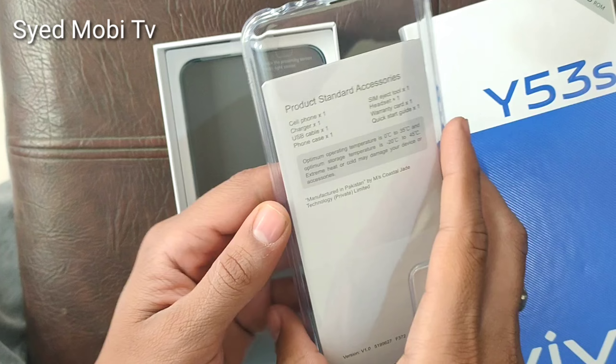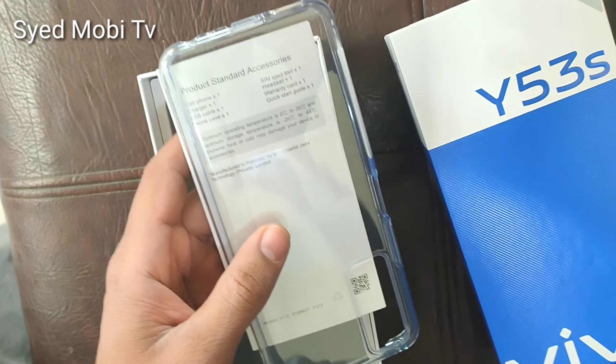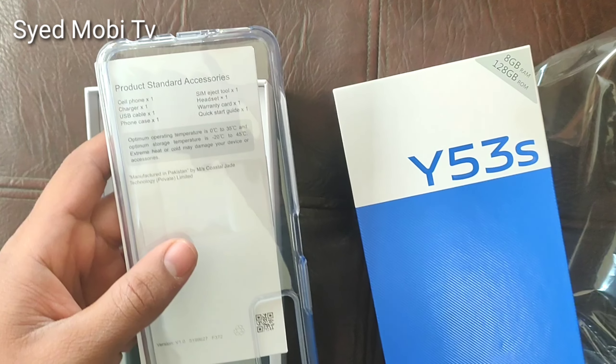First of all, we will get a back case. It is very good quality silicon. In addition, there is a booklet in which all the details about the mobile are available.